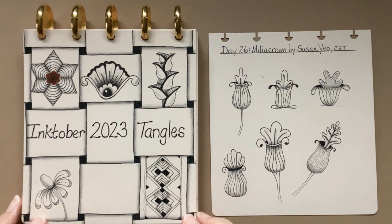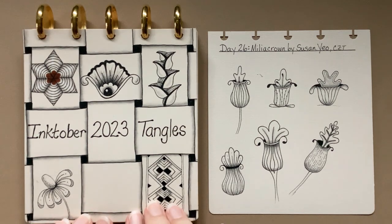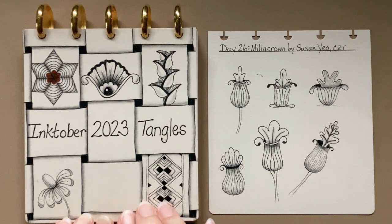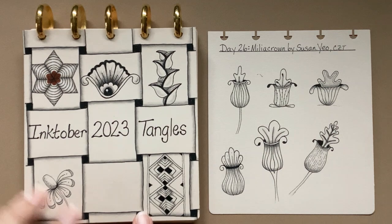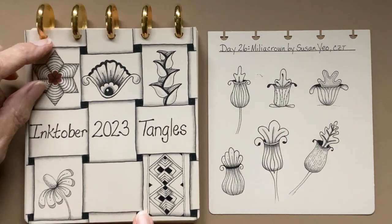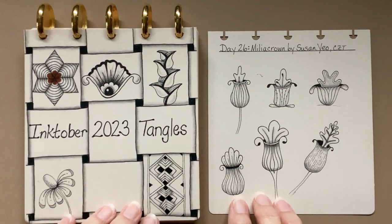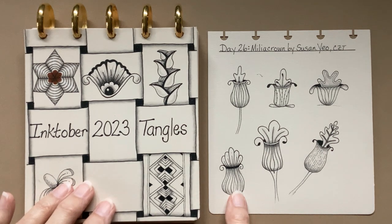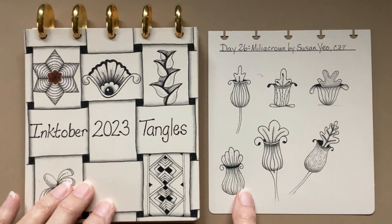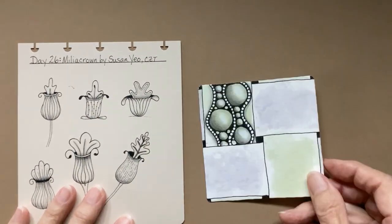We're moving right along, just a few days to go. If you're new to this playlist, this is my sketchbook that I made. It is five inches by five and a half, and it is a disc-bound system. If you're interested in knowing more, there's a link to a video in the description.